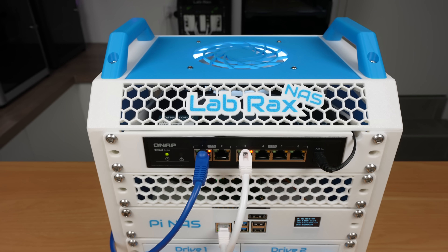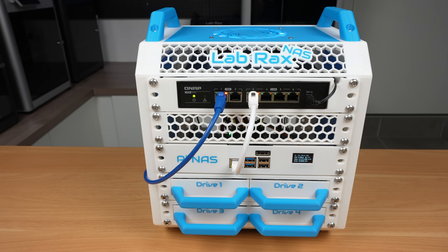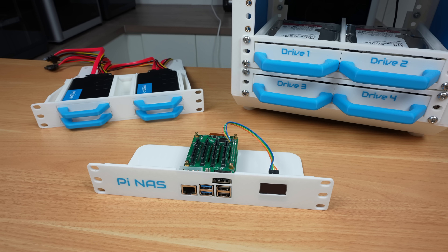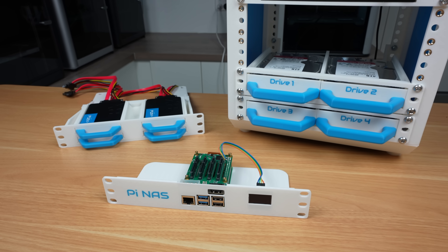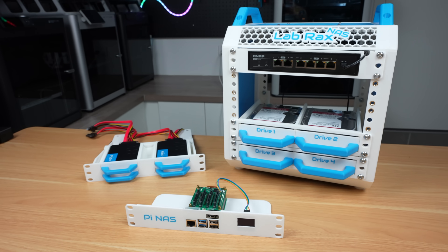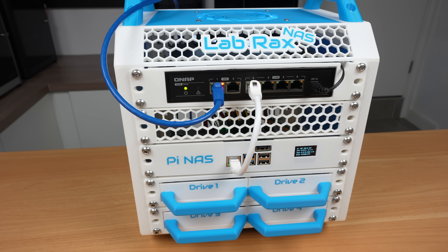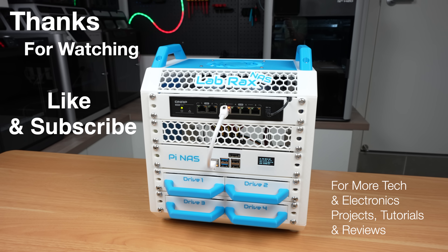So there you have it — two different NAS builds inside the Lab Rack system, one powered by the Pi 5 and one by the Zima Board 2. They're both customizable, easily 3D printable, and expandable as your home lab grows. Let me know in the comments which build you'd go for. These new shelves take the Lab Rack system from a general purpose rack to a really capable NAS framework. If you enjoyed this project and want to see more home lab and 3D printing builds, leave a like and subscribe.